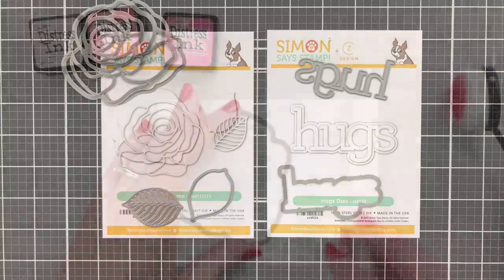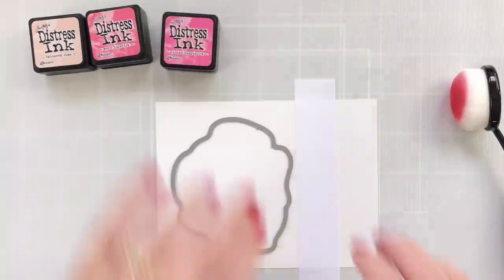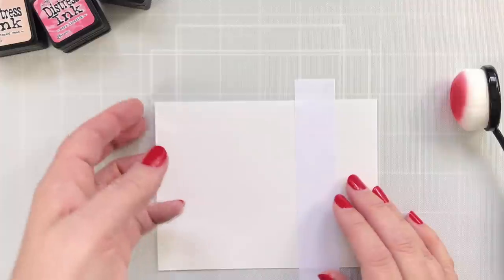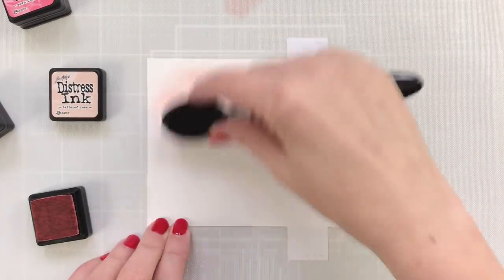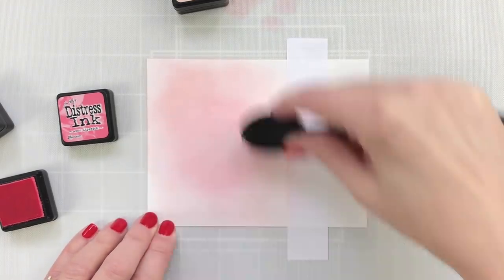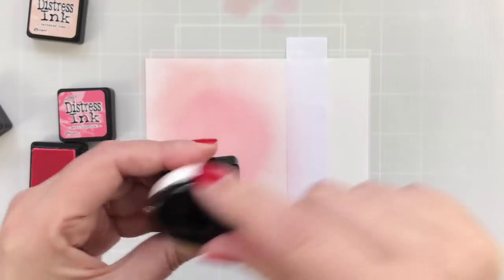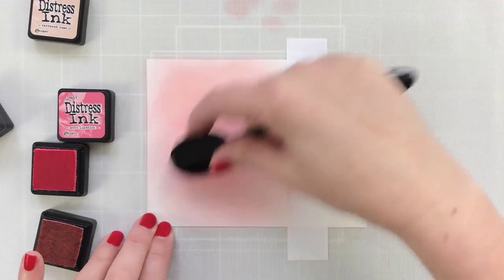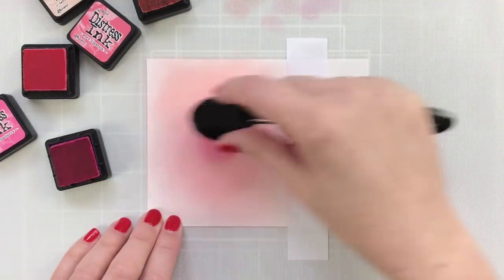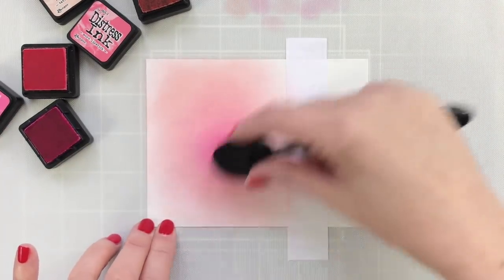The post-it tape is just going to mask off the area where I'm going to blend the leaves background, just to keep the pink off. I'm using three distress inks here with one blender brush for all three colors, starting with my lighter color, which is Tattered Rose, just blending around the outside. Then I'm going to create a darker circle of color — this is Worn Lipstick — in the center and blend it. I'll bring a little more Tattered Rose back around the edges. It doesn't have to be perfect because I'm going to be popping my die cut over it. Then I'll put the darkest color, Picked Raspberry, right in the center just to create a little dimension. Nothing fancy.